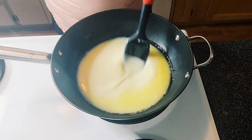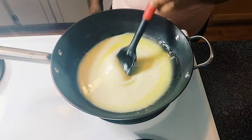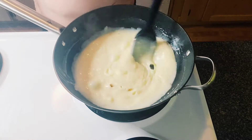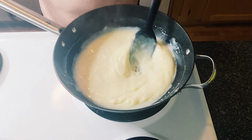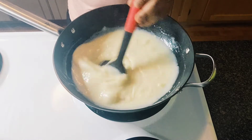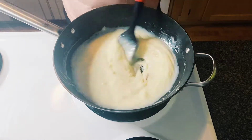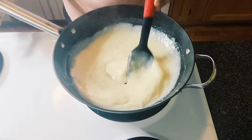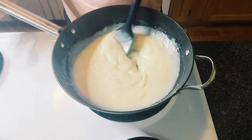All you have to do is just keep stirring it. As you can see, it's already starting to thicken. Just keep stirring and do not make your fire too high — lower it. Do not leave it even for a second, just keep stirring it.